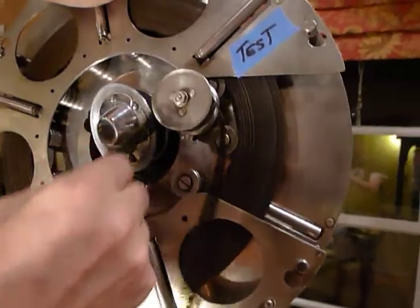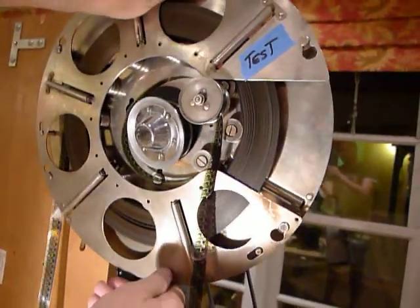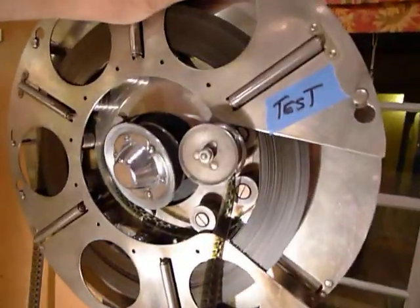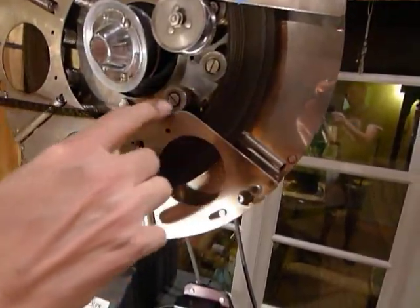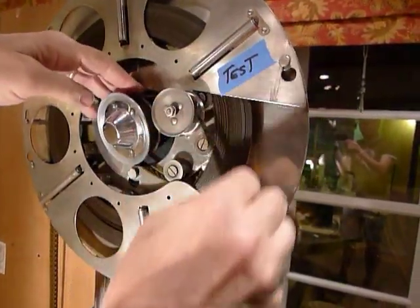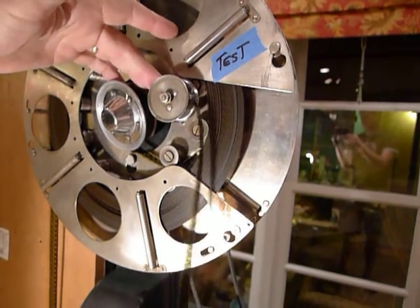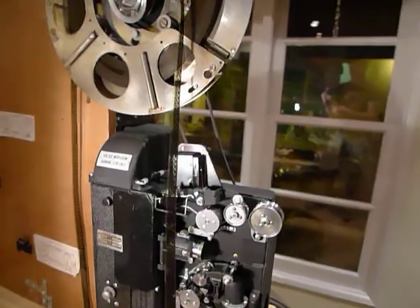Make sure the film goes across and hooks in so that the film is coming here, going around the offset film reel. Now we're going to load it onto the projector.